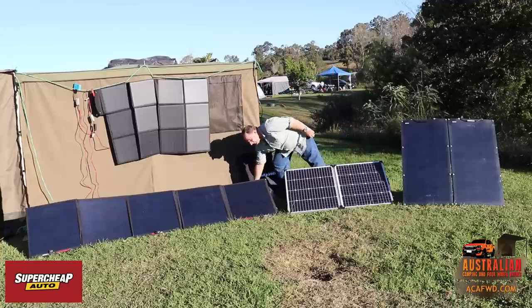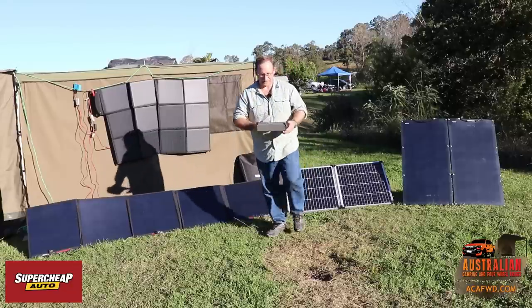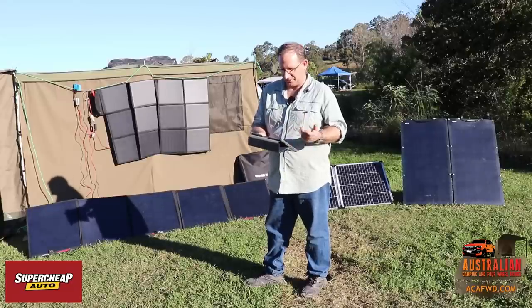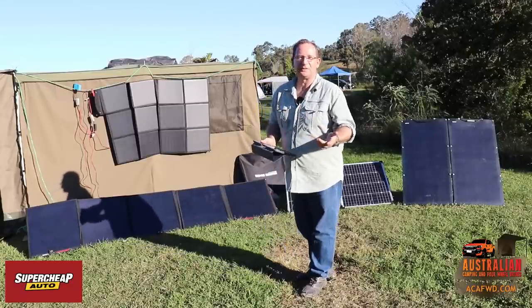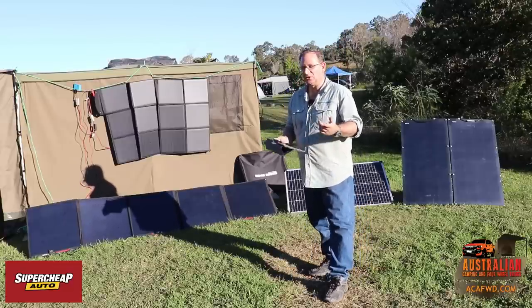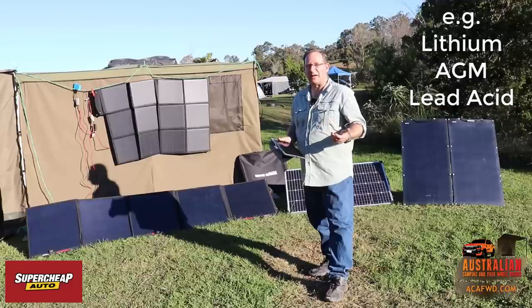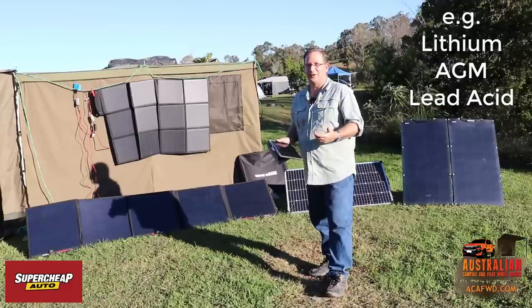I thought I'd also have a little chat about solar power in general. There are many different types of solar panels on the marketplace today, and you can also buy different types of batteries — AGM batteries or lithium batteries. When you're looking at a solar setup, the sky's the limit on price.